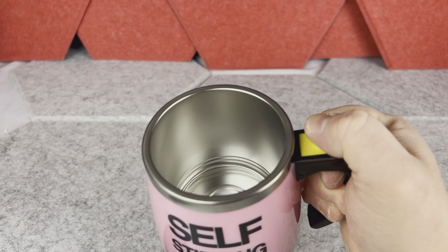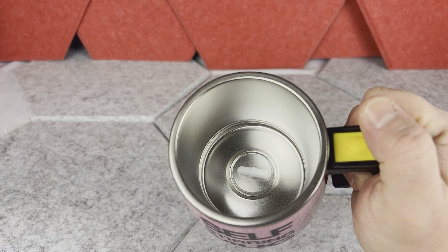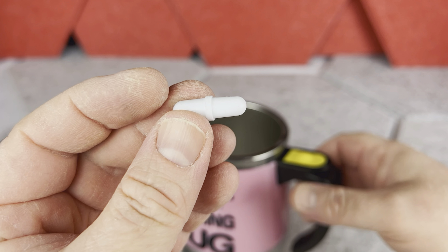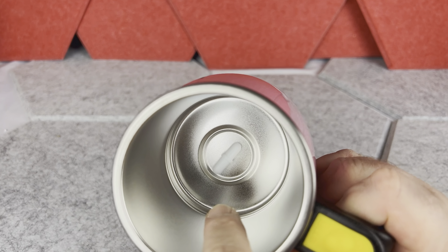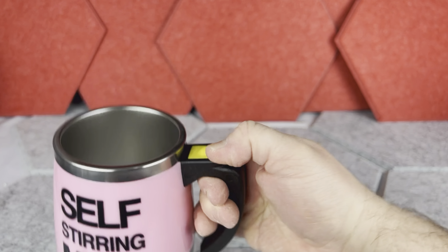It has a nice stainless steel wall inside, and there is a little mixer in there. The funny part about this mixing element is that it is completely loose and works with magnets, so you can technically take it out to wash it and then just return it to the middle when you're ready to use it again.